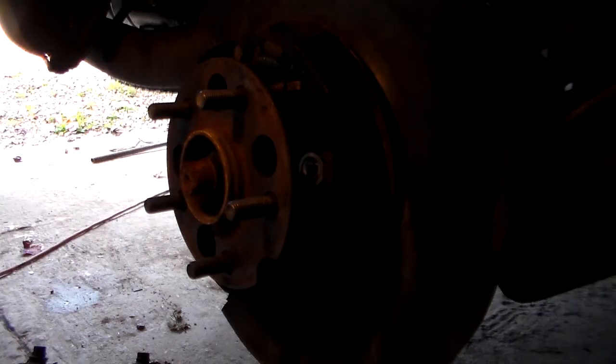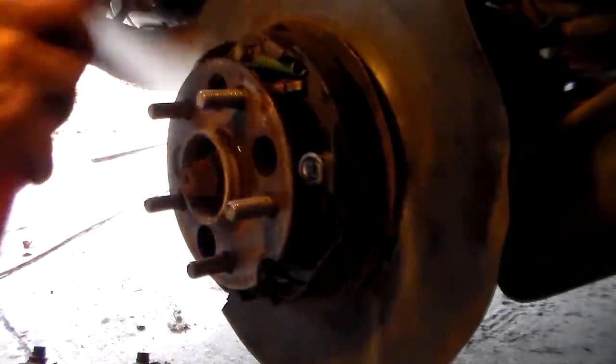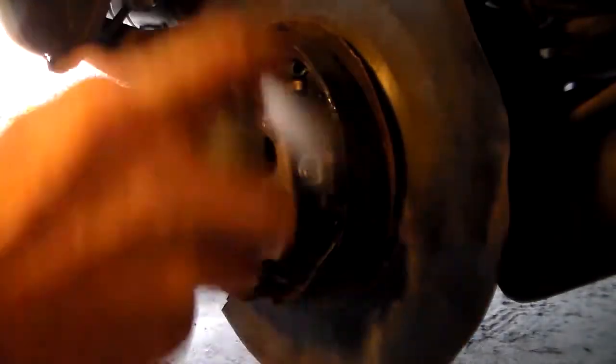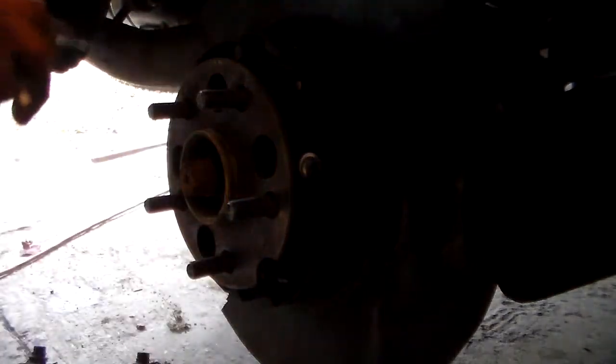Before we put the brake rotor back on over these parking brake shoes, we're going to just spray some brake cleaner on them to get rid of the dust — it really wasn't bad. Just take a wire brush and a few strokes, then just blow that dust away, and do the same to the other side.